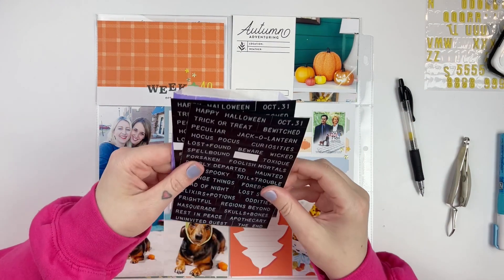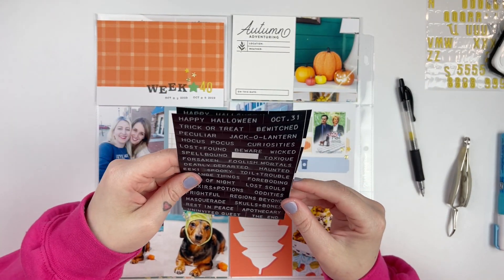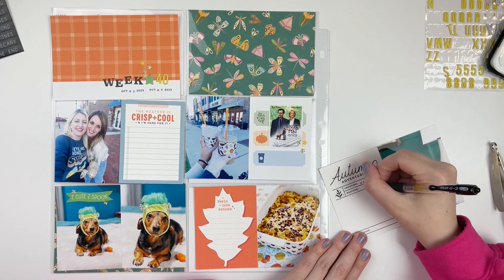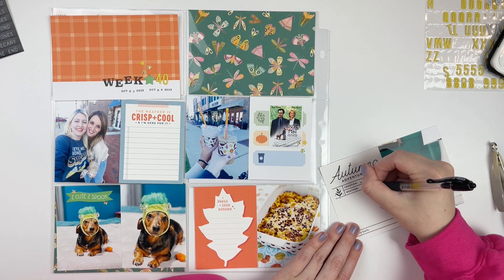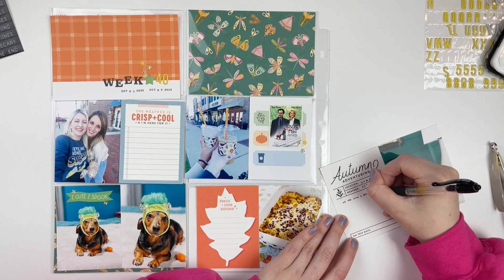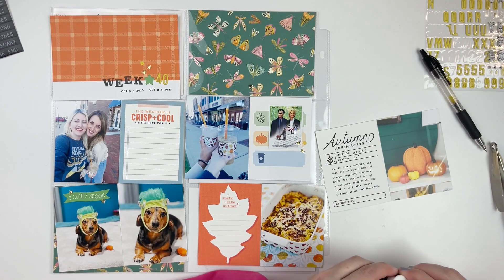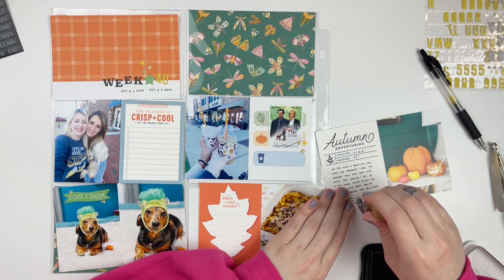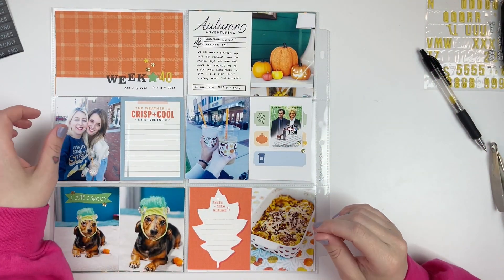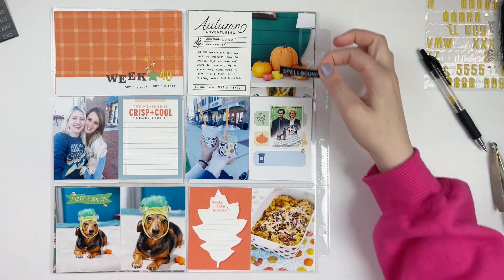I also have a picture of our coffee and drinks that we got while we were out. Then of course the pictures at the bottom are of Penny. I didn't have a costume for her yet this year, but this was a little cat hat costume I grabbed at Target — it hardly fit her head, but I managed to pop it on and get a couple pictures of my Franken Weenie. I added the 'Too Cute to Spook' little banner from Monster Mash on top of one of the pictures of Penny — I love those little banners from that collection.